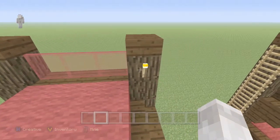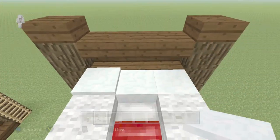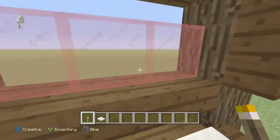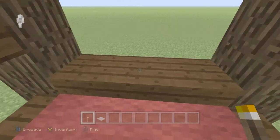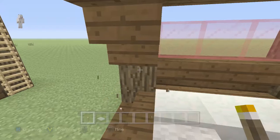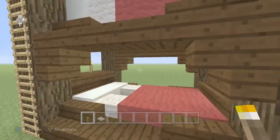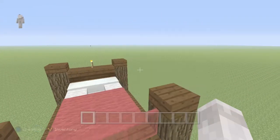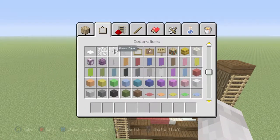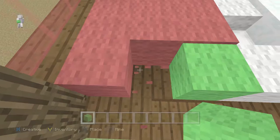For the torch problem — all you've got to do is grab your torches again. If your snow melted, grab that again, place it back, and just place the torch on top like so. If you don't want lighting, don't put lighting — but for now we're gonna put lighting in.